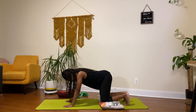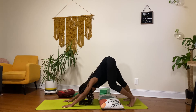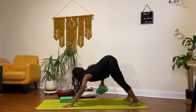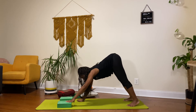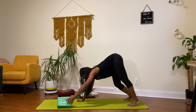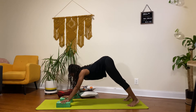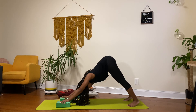In this downward dog, you can actually put your blocks so you can bring the ground higher up to you. Blocks have three different heights: height one is at its largest surface, then height two, and height three is the tallest — depending on how close you want the ground to come. I decided to place my hands here, still having my fingers engaged, and just holding this for three, two, one. And now I'm going to look forward and walk my feet to my hands.